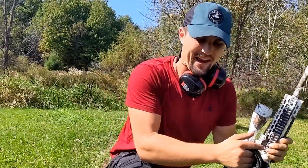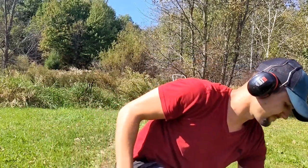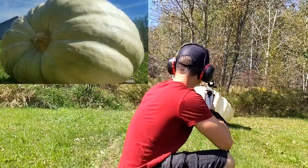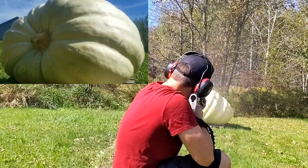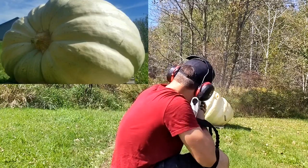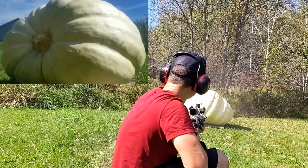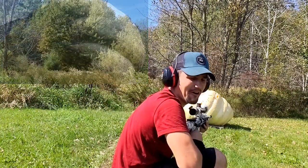So that bullet actually penetrated, so I think what we're gonna do is unload like five to six rounds on this because this is a semi-automatic. Let's get it. Let's go check it out.